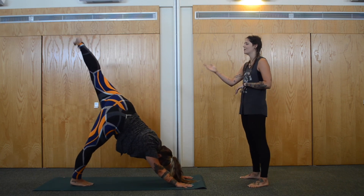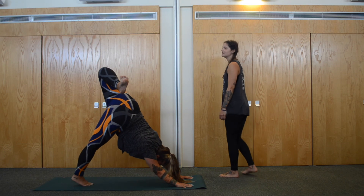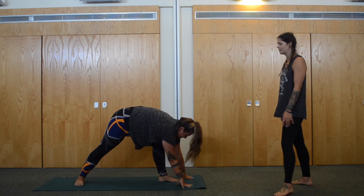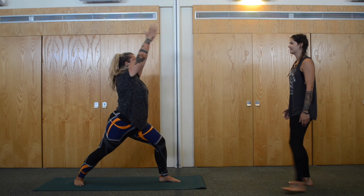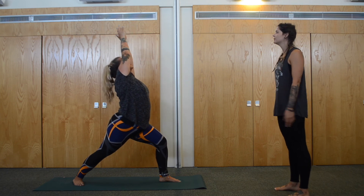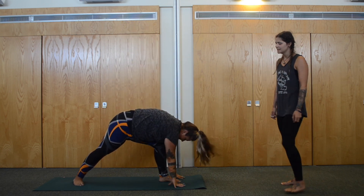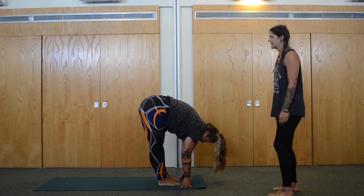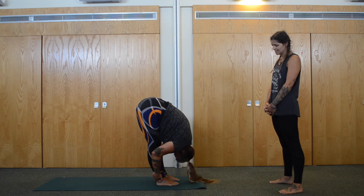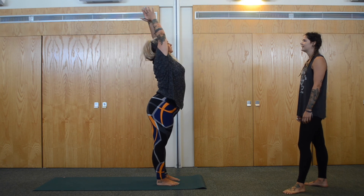Inhale, left leg lifts — rise up all the way, open up the hip, bend the knee, flex the foot, really nice and wide, shoulders stay nice and squared. Inhale, straighten the leg out. And exhale, float forward, drop the foot in between the hands. Drop the heel of the back foot, inhale, rise up — Warrior One. Finding that really nice strong warrior; you can make it as much of a backbend as you want to. Big inhale, exhale, forward fold. Step the back foot forward to meet the front, folding over your legs. Inhale, halfway lift. Exhale, forward fold. Inhale, reverse swan dive — rise all the way up, hands come up. And exhale, heart centre.